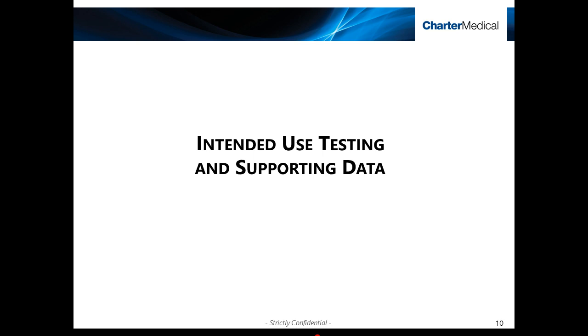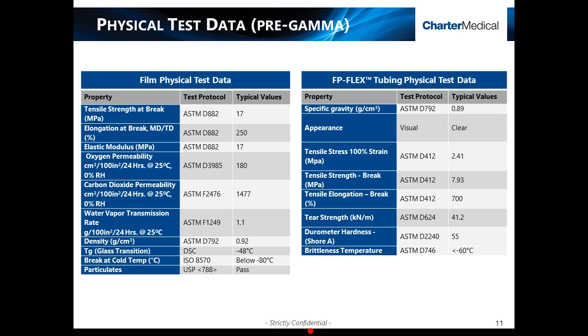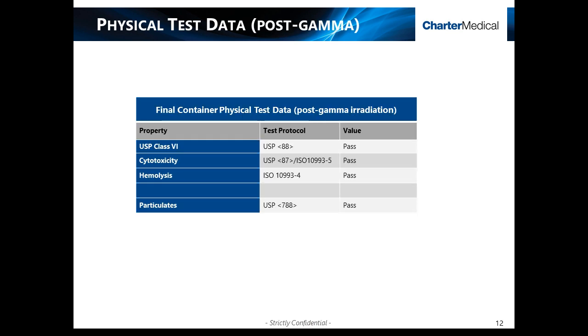I'll briefly share some of the testing and supporting data generated for the intended use of the FP-Flex products. A full validation study has been completed and is available for the product family. The test data highlights some of the key physical aspects of both the pre-spec film and the FP-Flex tubing, which combined are critical to the balance of durability and flexibility needed to handle the physical demands of storage at cryogenic temperatures. This also includes physical test data to support the final container following irradiation, including standard USP Class 6, cytotoxicity, hemolysis, as well as USP-788 testing for particulates.